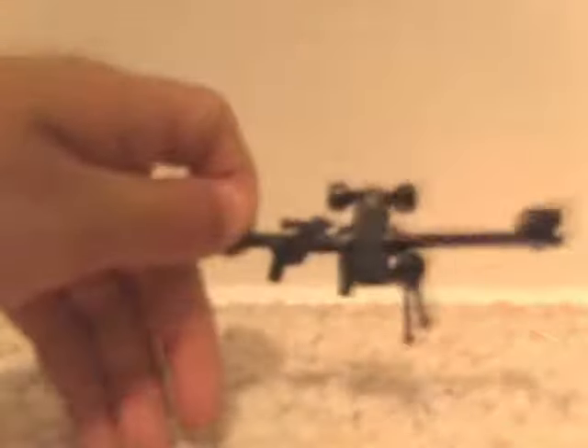Here's my sniper rifle — looks pretty cool, I think a little Lego guy can hold it, which is good. It's pretty easy to make; it may look complicated, but probably the hardest part...